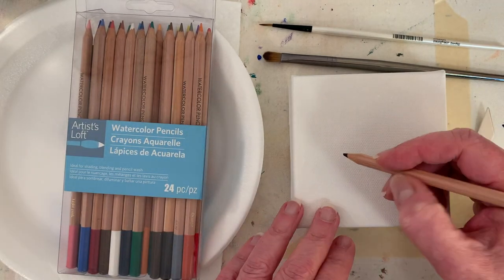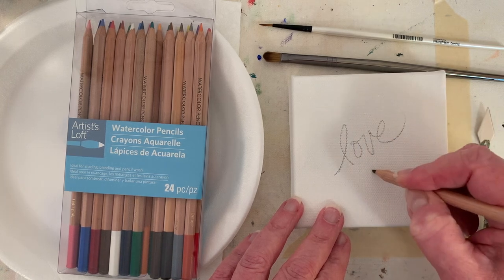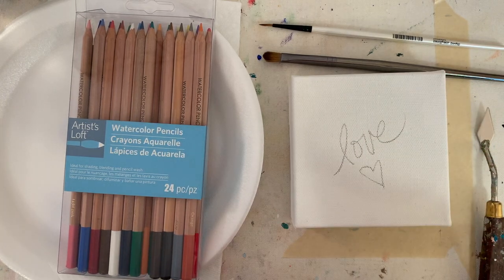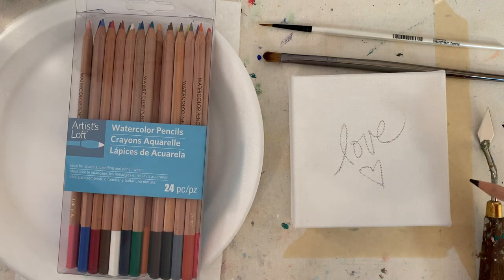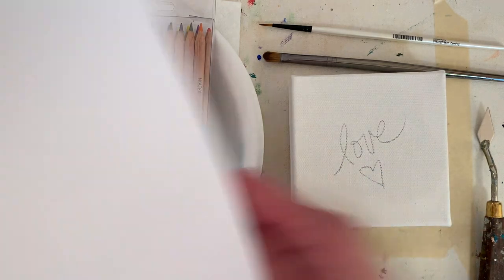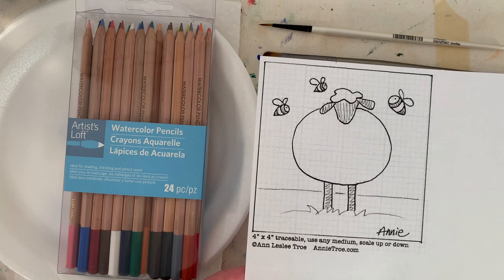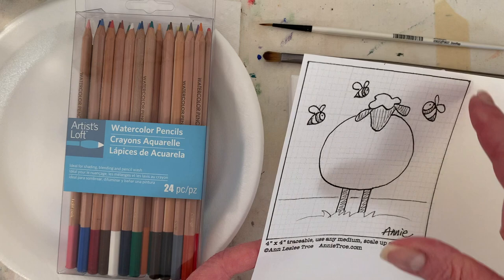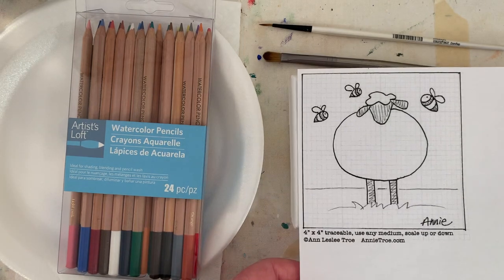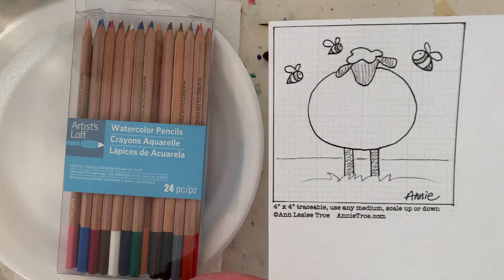I'm going to write the word love on all the canvases because it's a great way to start. In my last couple videos I forgot because I was so excited to video the paintings. Then I sketched out a sheep with a couple little bumblebees — it's to scale, four inches by four inches. I'm going to cut it out. This traceable is on my website; you can download it for a dollar.